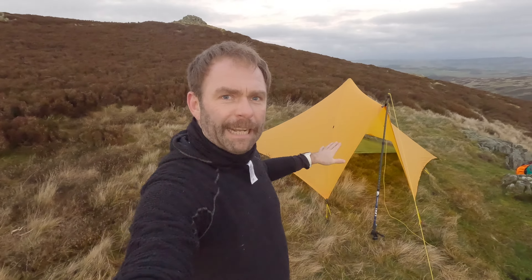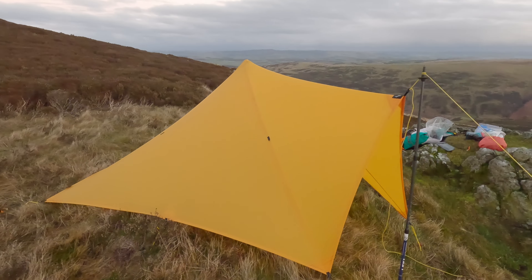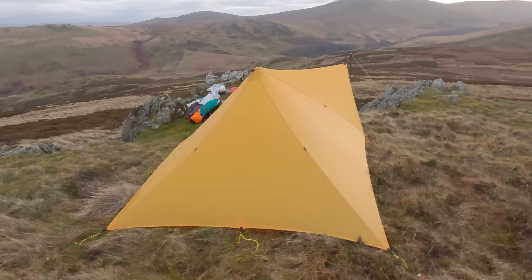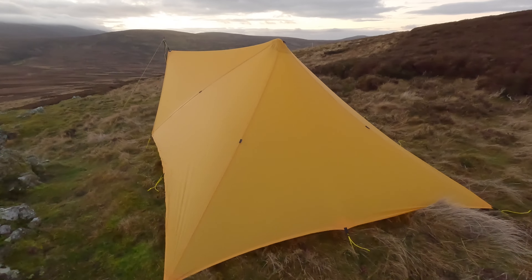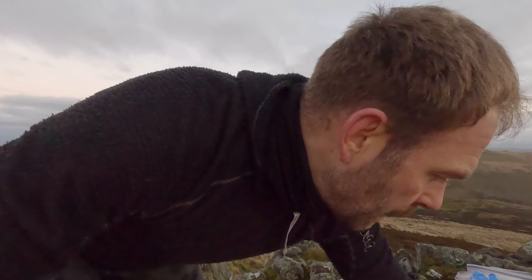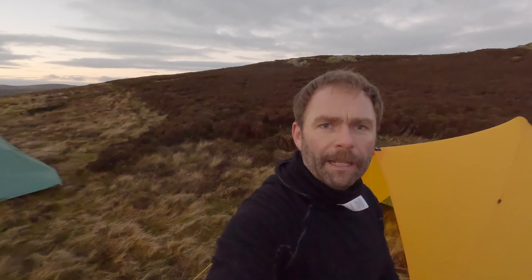Well, it's not exactly level, so it wasn't easy to put up, but managed alright. It's certainly a damn sight easier than the DCF version of this shelter. This is the Sil Poly MLD Trail Star, and it's the first time it's been out other than the back garden. I snapped a peg though, so I haven't been able to peg that out — a nine inch Easton, obliterated. It was already a bit bent and I hit a rock and it snapped, so it shows they're not indestructible. Anyway, I'm going to get set up, put some warm clothes on, then we'll get on with the dinner.